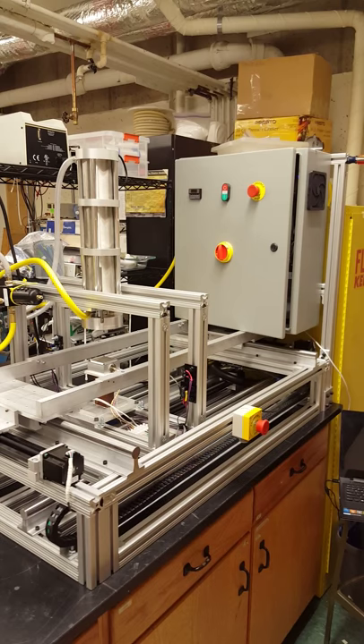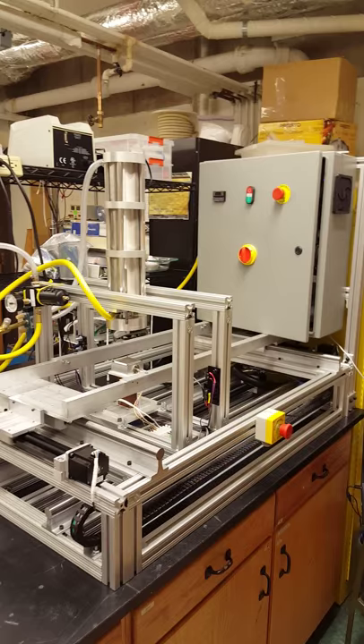Hello and welcome back to Dr. John Pellegrino's laboratory. My name is Paul Caney and right now I'll be taking you through the electrical components and electrical control box of our nano imprint lithography machine.